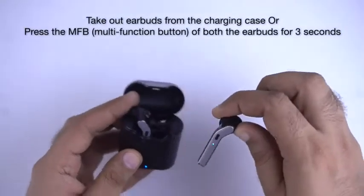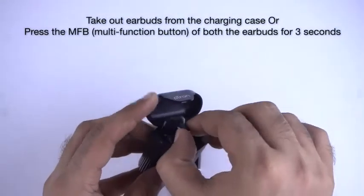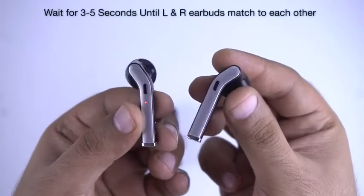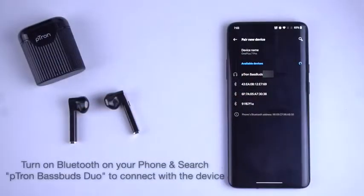First-time connection: If you are connecting for the first time, take both earbuds out of the charging case and wait for the right earbud to pair with the left earbud. Once you see the blinking LED light, you are ready to pair.